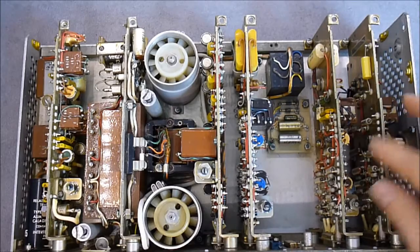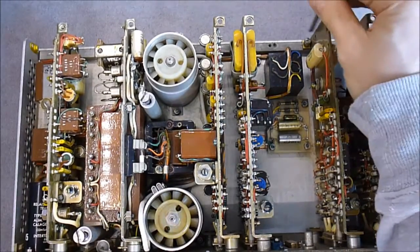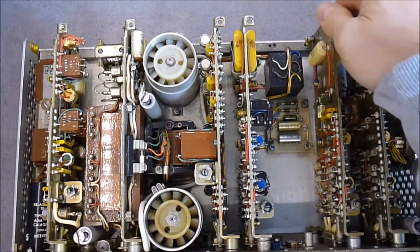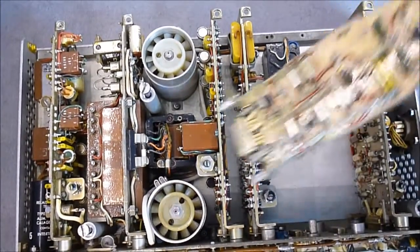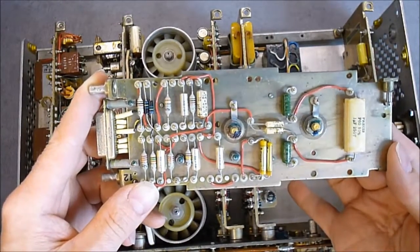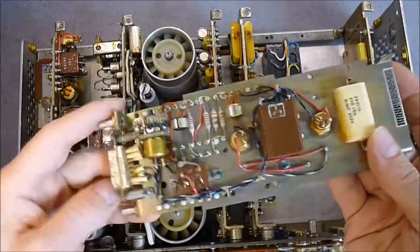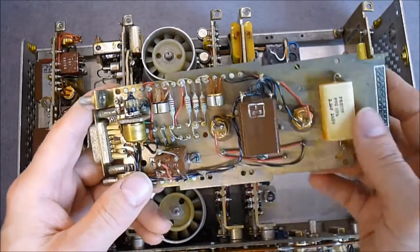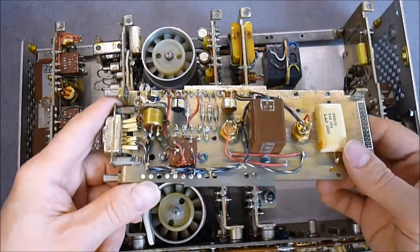These two modules are almost the same, so I will only remove one. I need to remove the screw securing it. First side on this one: only transistors, capacitors, resistors, and transformers - only this kind of stuff. No integrated circuits, no vacuum tubes it seems.